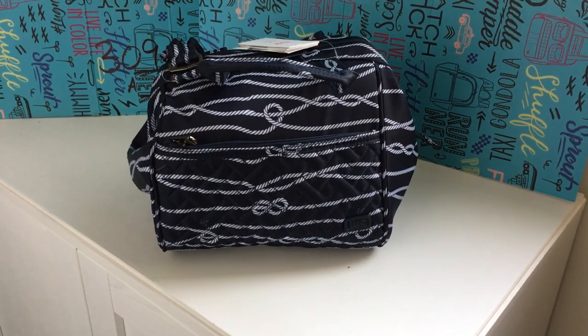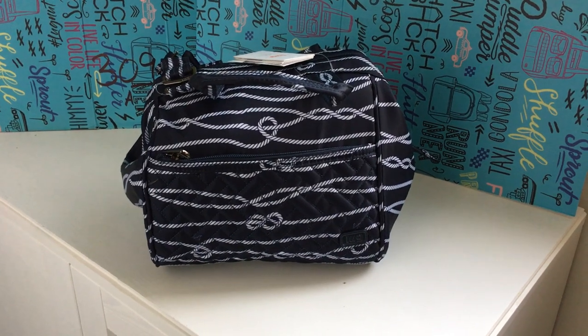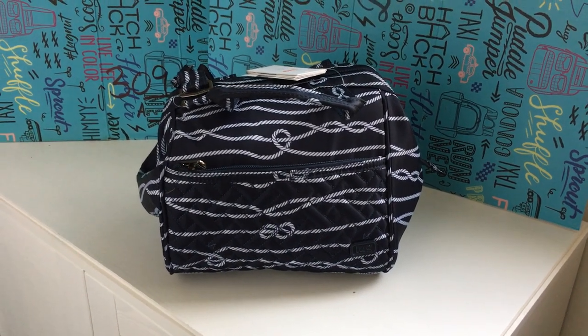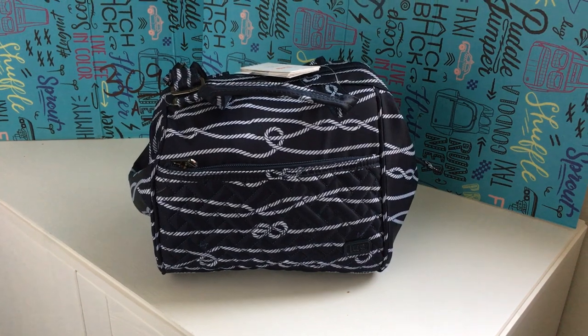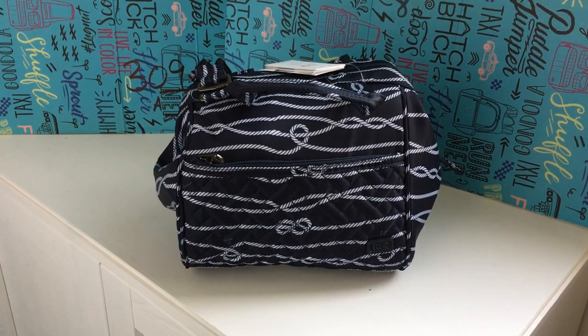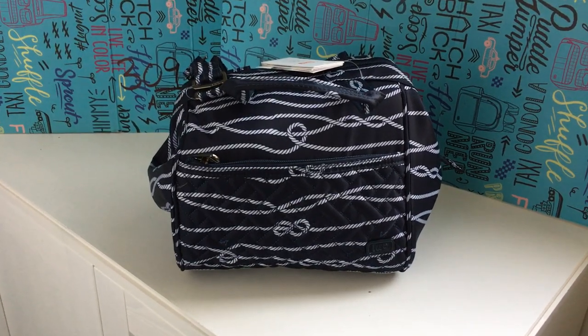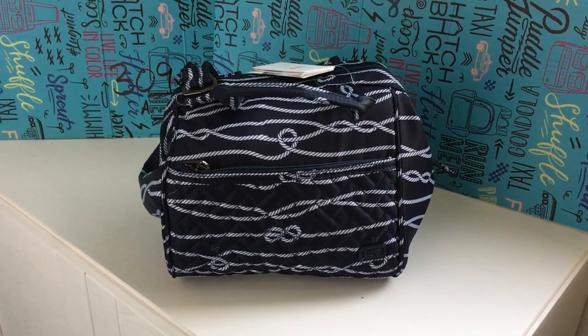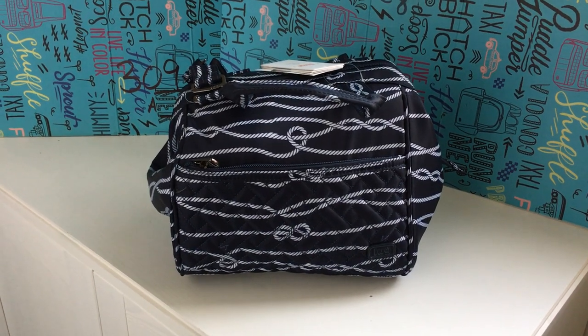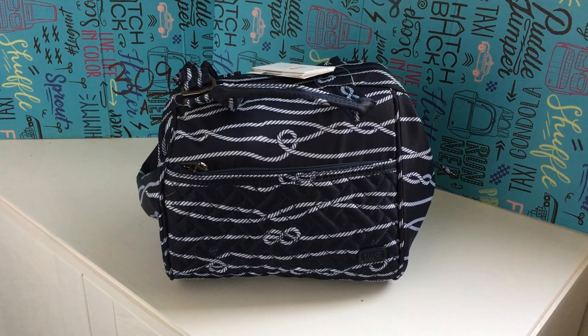Hey Lug Nuts and future Lug Nuts. This is my review of the newest insulated lunch bag that Lug has released, called the Chewy. This is a print that if you haven't seen it anywhere, it was actually available only in the Summer Lug Life Summer Box — the mystery box that came out July 2021.